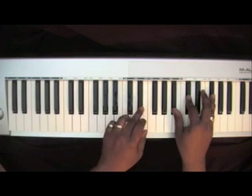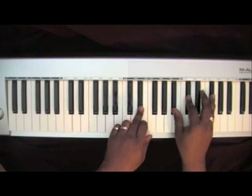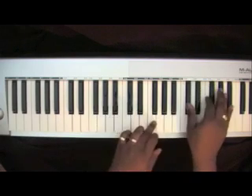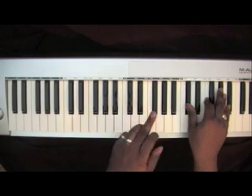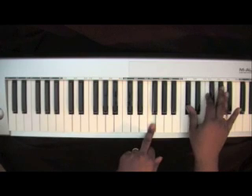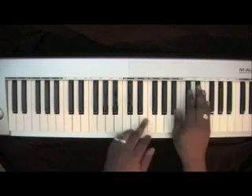When you hit that E-flat in your left, you'll be playing a B-flat, D-flat, G-flat in your right. F in your left, and a D-flat root chord in your right: D-flat, F, A-flat.